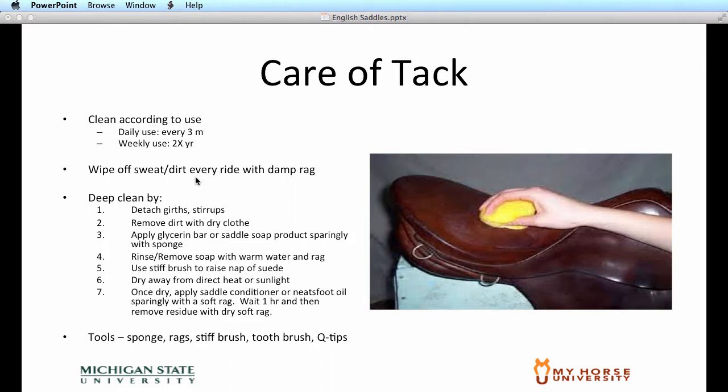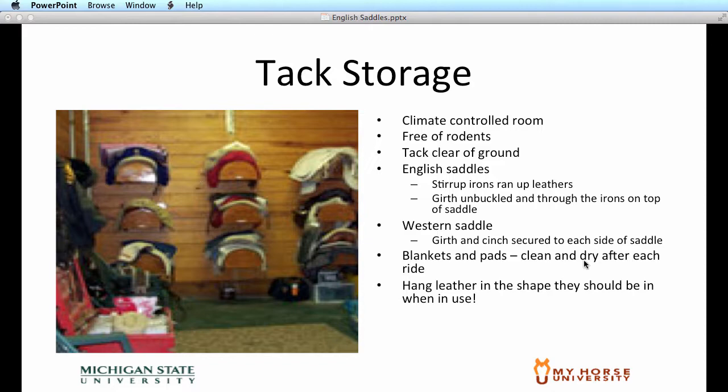Some tools you'll need for cleaning your tack are a sponge, rag, stiff brush, toothbrush, and Q-tips. Finally, when you're done, tack should be stored in a climate-controlled room free of rodents. The tack should be kept off the ground at all times. English saddles should be stored with the stirrup irons run up the leathers, the girths completely unbuckled from the saddle, and put between the stirrups of the saddle so that it's stored in a position similar to how it will be when you're riding the horse. Blankets and pads should be kept clean and dry, and it's best if they're stored in the same position they would be laying if they were on the horse's back. You want to hang your bridles in the shape that they would be ridden in, making sure there's no twist in the leather or that they're not hanging at an awkward angle. And with that, that completes Unit 3.